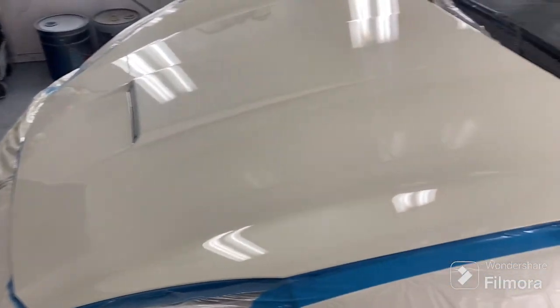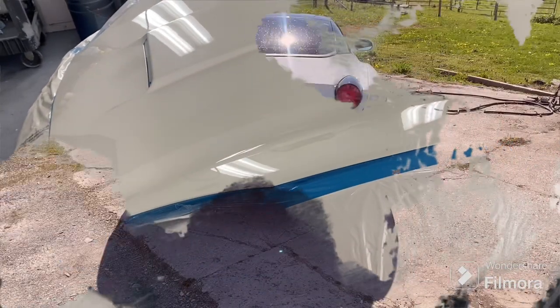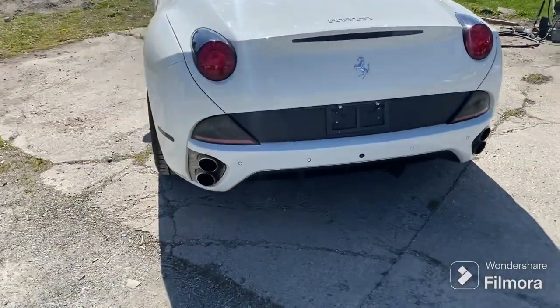If you guys want something like this, hit me up. Hey boys, Trigger Auto Painting — just doing a little finale on the Ferrari here.